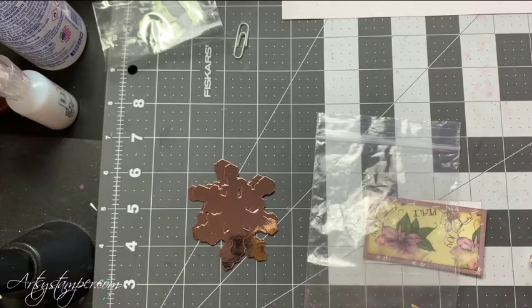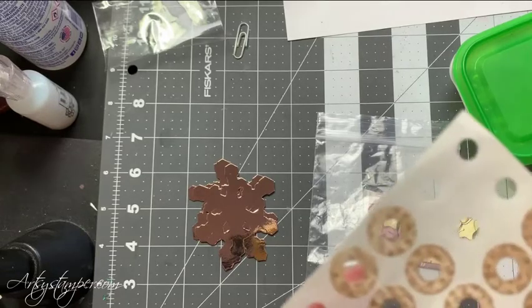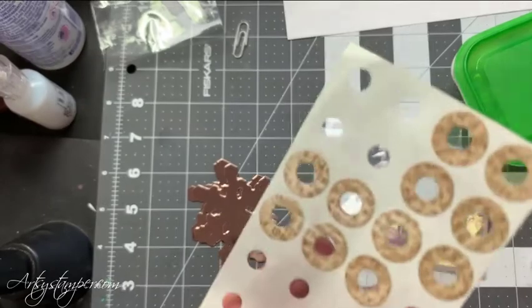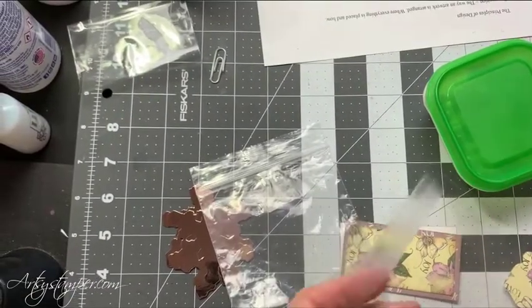I have a few more things to put in there. Here I found while I was looking — I found these. Those are the ones I stamped and inked, doing a sheet at a time. I have a lot of these. They are clear bags and they have a hanger.